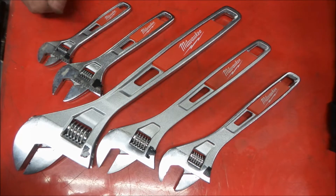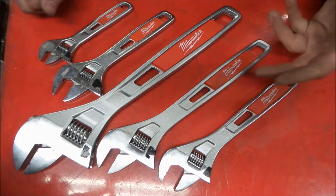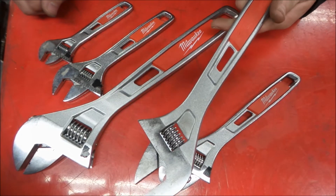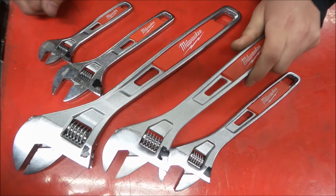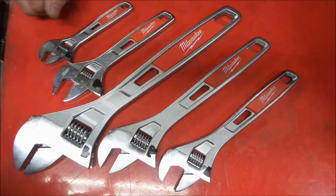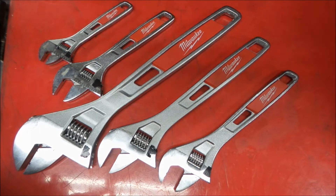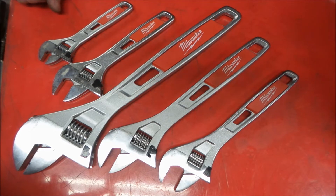They're pretty basic. Everybody has their own take on the adjustable wrench. These are decent — I've had them a while, used them, not abused them, but used them around the shop quite a bit and I'm reasonably happy with them. They work pretty good. They have extra holes in them to lighten them up and to throw lanyards on — for the lanyard requirements and everything else. I get the point for lanyards, but I'm not going to be using them here at the home shop.